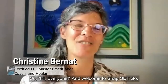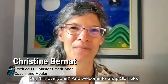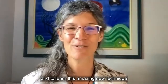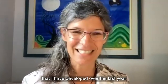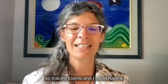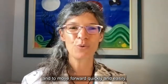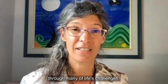Hi everyone and welcome to Snap, Set, Go. I'm very excited that you're able to be here today and to learn this amazing new technique that I have developed over the last year with my clients and myself, so that we could have a quick strategy to get grounded and move forward quickly and easily through many of life's challenges.